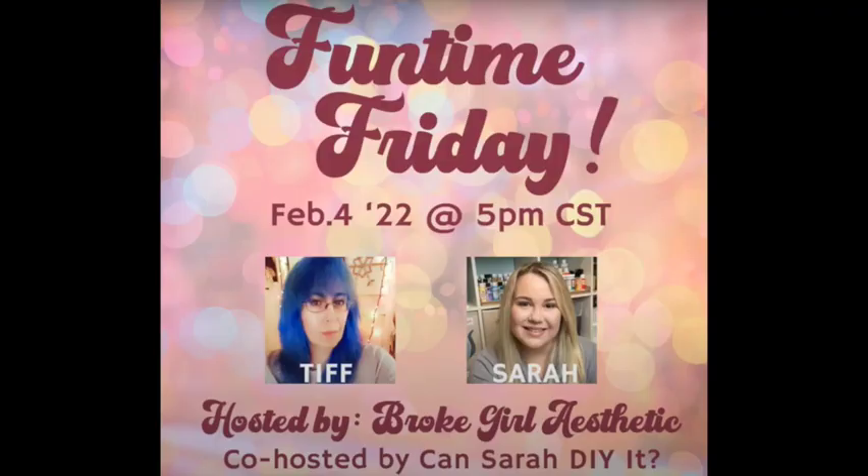Hi, welcome to Nona's Here. I'm Nona, and today is one of my favorite days. It's Fun Day Friday with Tiff from Broke Girl Aesthetic and her co-host, Ken Sarah D.I. Wyatt. I'll be sure and link both of their channels down below and the playlist where you can see where everyone is joining in for Fun Time Friday.